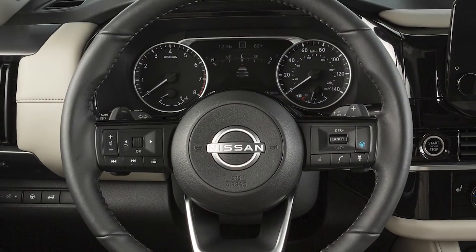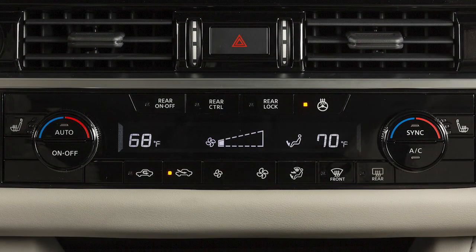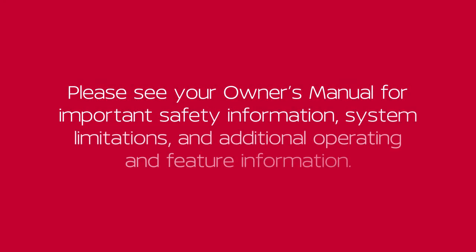This is a normal operating characteristic and does not indicate a malfunction. To turn the system off manually, push the switch again. Please see your Owner's Manual for important safety information, system limitations, and additional operating and feature information.